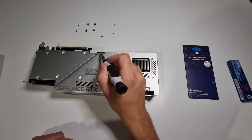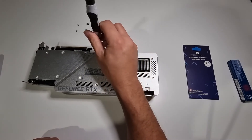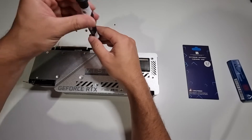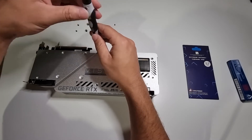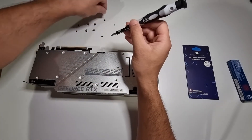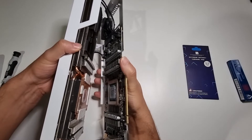There is one more screw over here. I might just take that off just in case — I didn't know if that had to come off or not, but better safe than sorry. As soon as I took that screw off, this came off very easily.